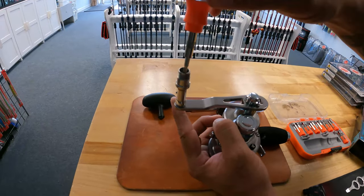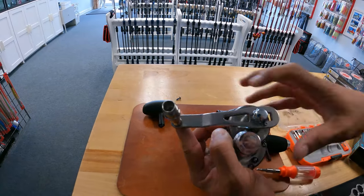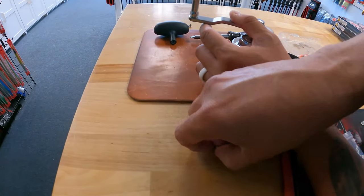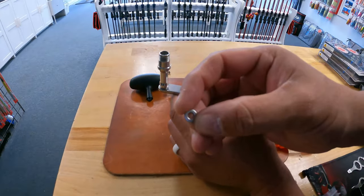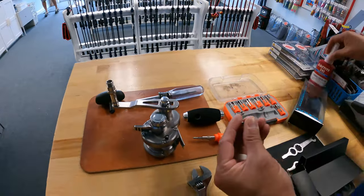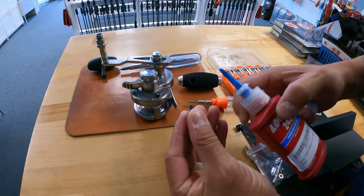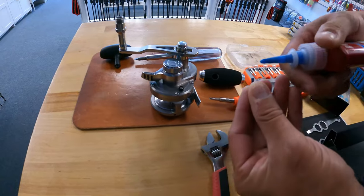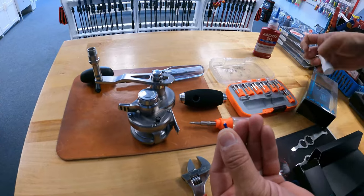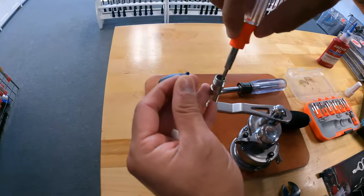Push it in real slow, make sure it's in there nice and snug. Then put a washer on, and the most important thing — you need a little bit of Loctite on the screw. Just put it at the end of the threads there, and then drop the screw in.